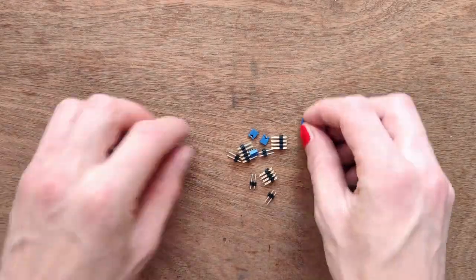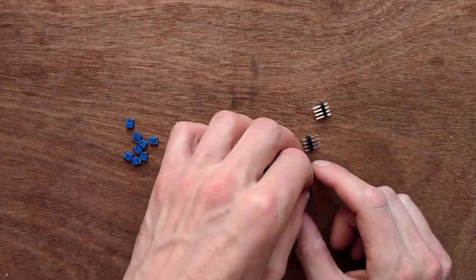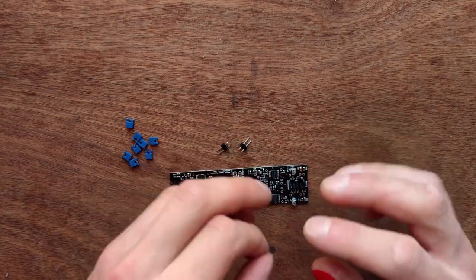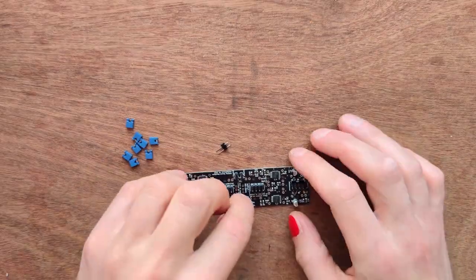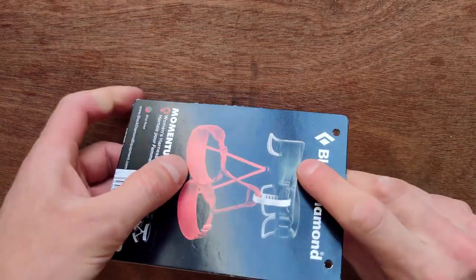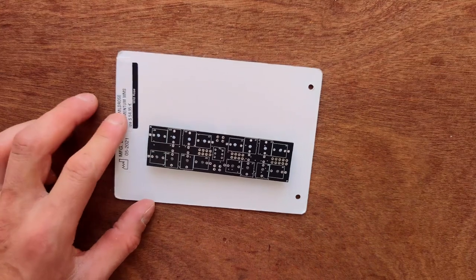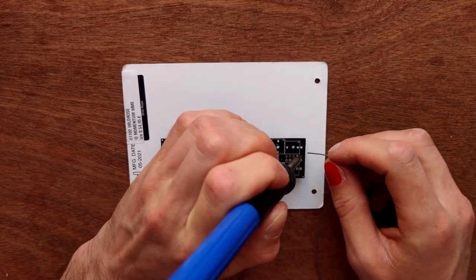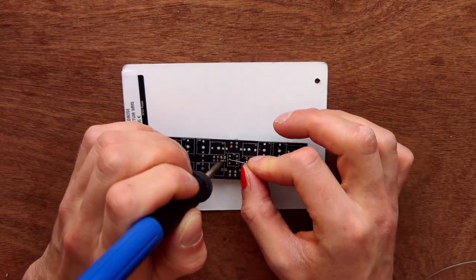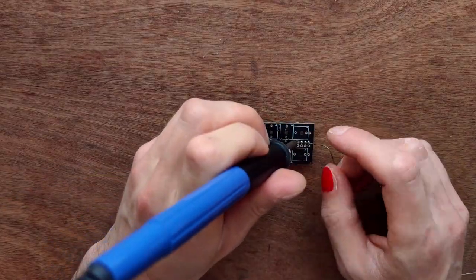Start by taking the PCB and the front panel out of their anti-static bag, and prepare component bags one and two. Let's start with all the pin headers. Place the pin headers in the indicated footprints. Then use a piece of cardboard to flip the entire PCB around, keeping all pin headers in place. Solder the corner pins first, then remove the cardboard and solder all remaining pins.